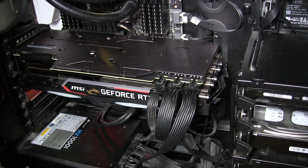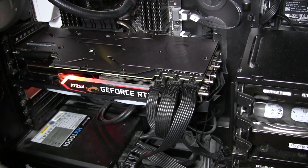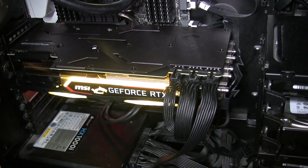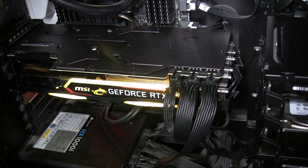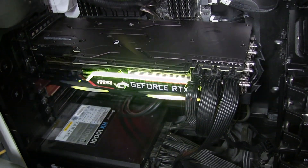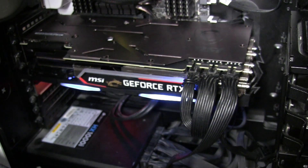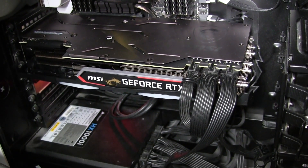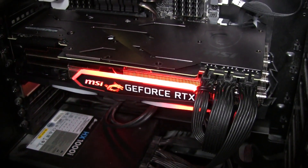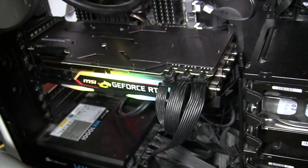It runs really quietly, as when it's idle and below 60 Celsius the fan blades stop spinning to make it as quiet as possible, and only start up again when you're gaming and it needs it. Here's a lightning effect, just a few options — I prefer the multicolour effects a lot more.